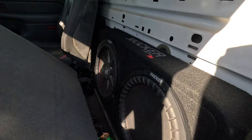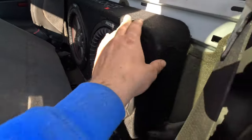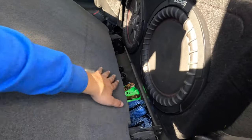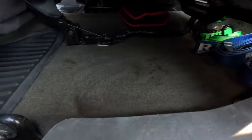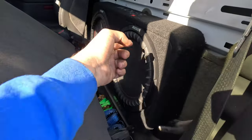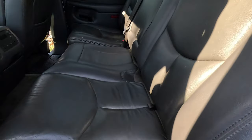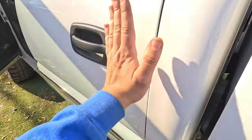We got some Kicker Comp RTs — they're 12-inch subs in a truck box. This is a quad cab fully optioned truck so it has these little carpet things and we can't put the box under the seat because we have seat brackets. So unfortunately the subs are going to hit the back seat because we have no room, but it's a truck — you never have room for subs regardless.